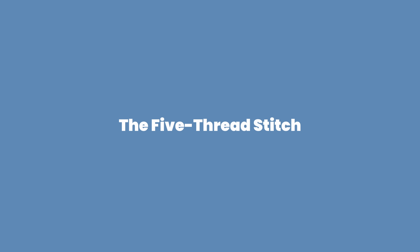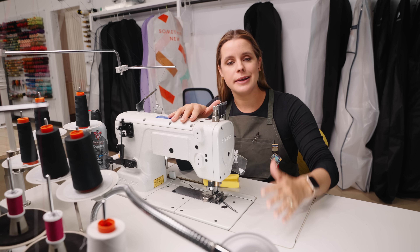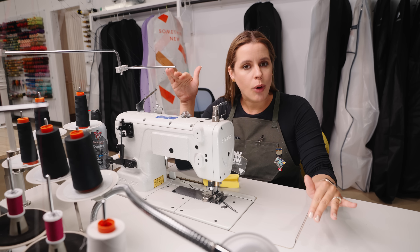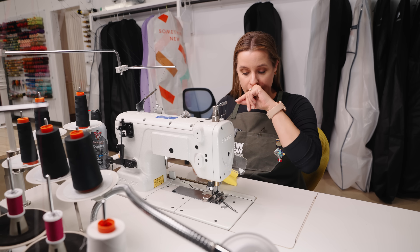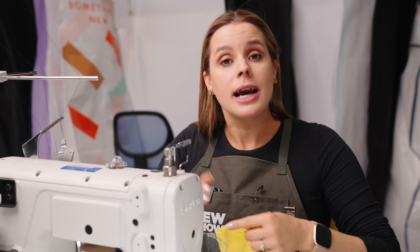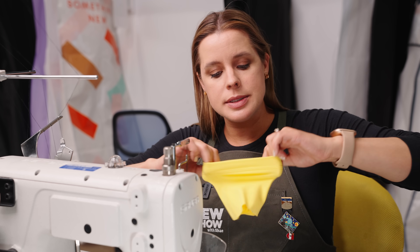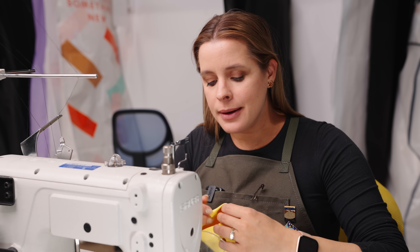Quick peek at the five-thread. This is a slightly newer version of the machine — we literally keep a second one because we keep one threaded in black all the time since we do so many black leggings, and then keep the other threaded in whatever appropriate color we want. Now I've got this little legging bottom as a sample, and I'm going to do it in black so you can really see the contrast of that decorative stitch on top.